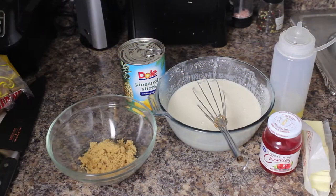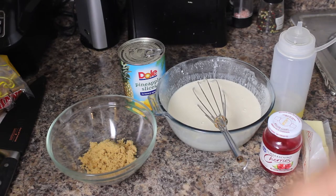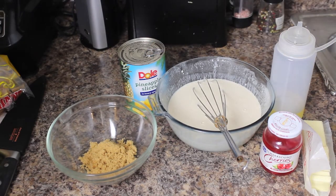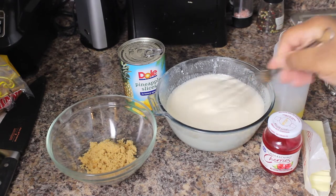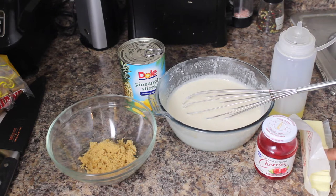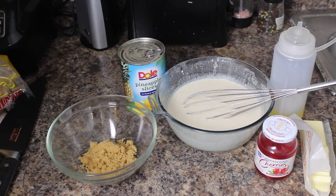Alright guys, so as you know the ingredients are pretty simple. We've got some brown sugar here, some canned pineapple slices, and then we've got whatever your favorite pancake mix is — I went ahead and mixed it up. We've got some cherries, a little bit of butter, and some vegetable oil. That's all there is to it. We're going to do this again on the Still Made USA griddle — I'll tell you a little bit more about the griddle when we move over to that.